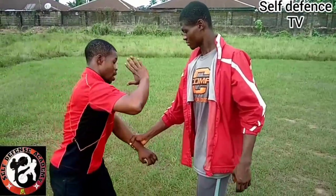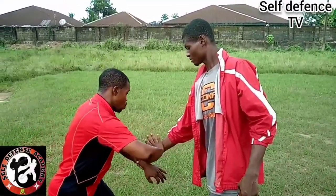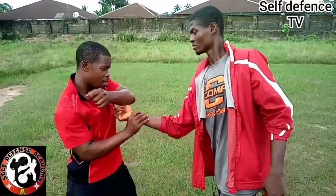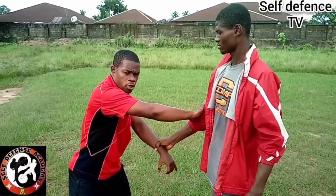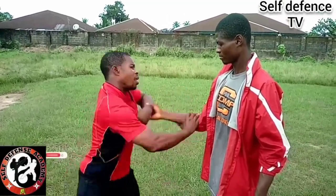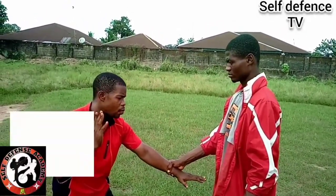Striking here will help you achieve this at the same time, while the other approach gives a longer time. It is the bending here that gives you the opportunity to counter the strike or the hold immediately — like that. Now we take it smoothly and go ahead with another one.